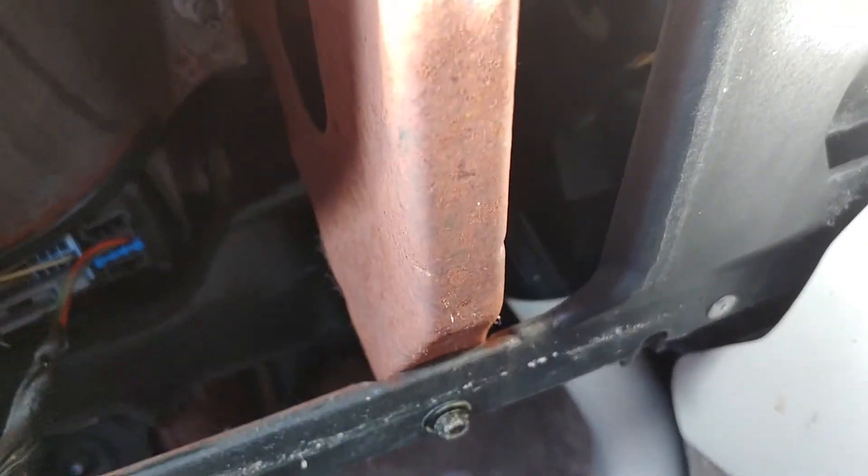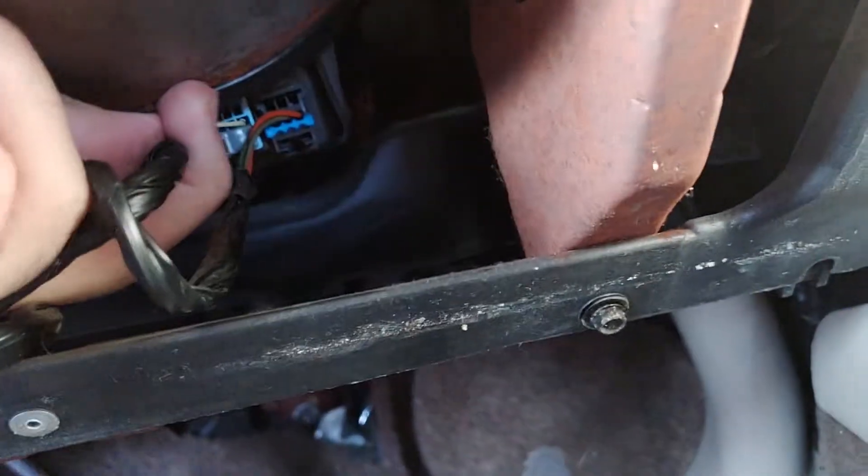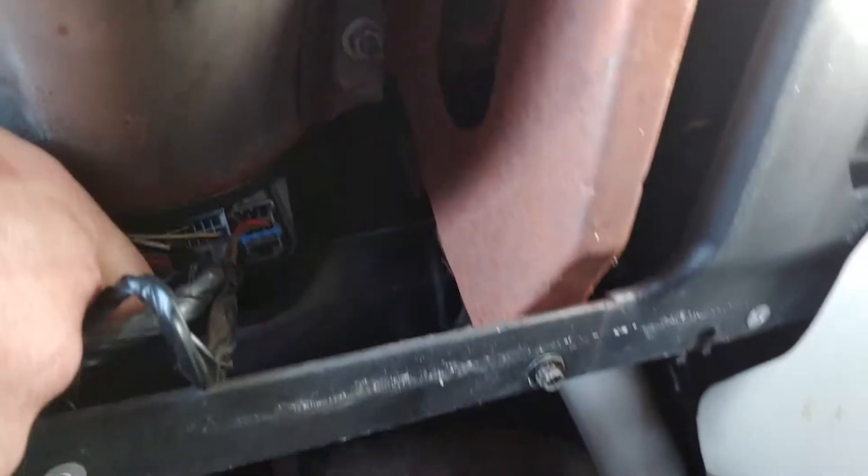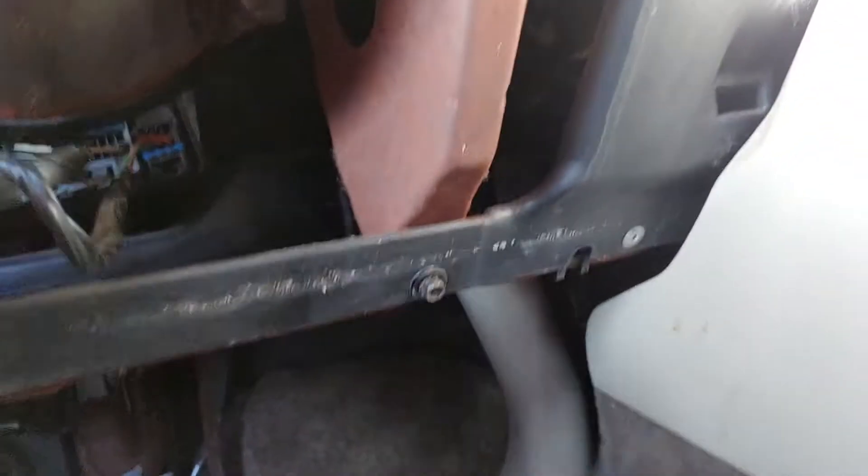I just heard some clicking - I don't know if that affects anything. How do you unplug this thing? These clips just pull back and then you just tap and slide it out. I'll try with the car off just to see if I can get it to pop off. It looks a lot easier in the videos I watched - oh there you go.